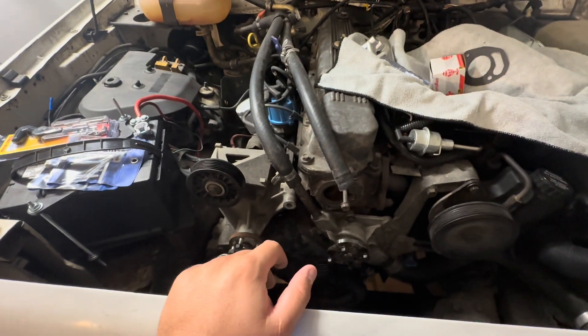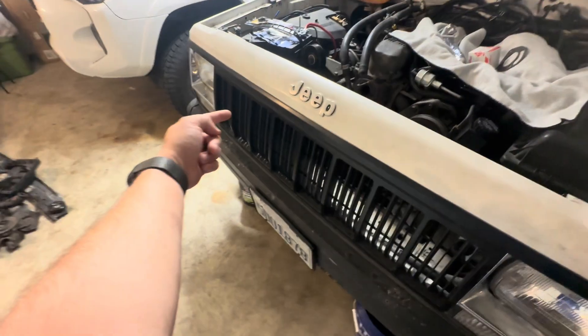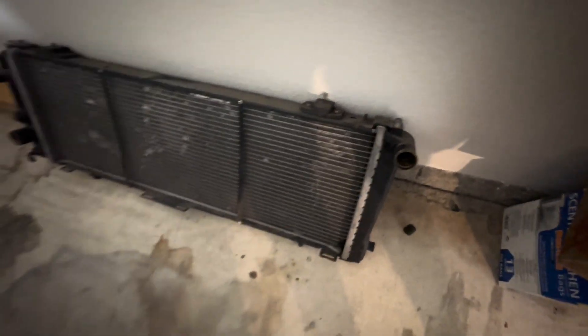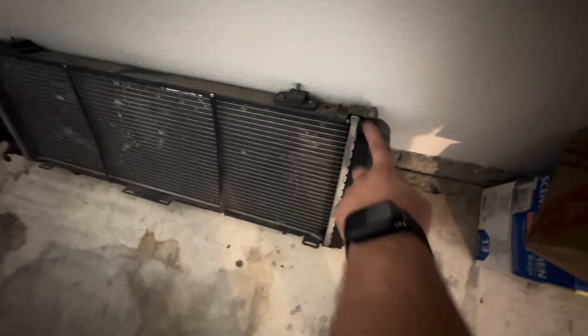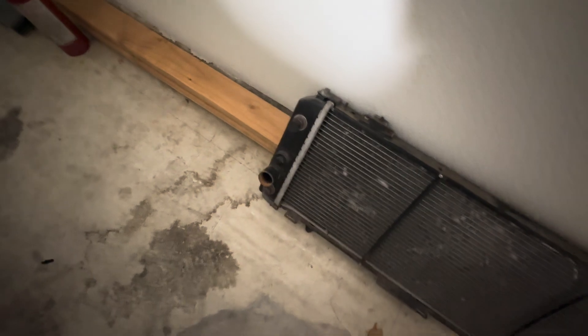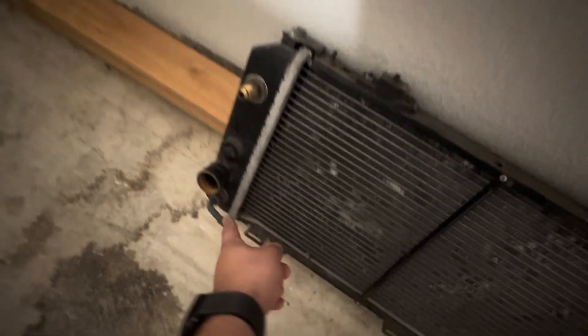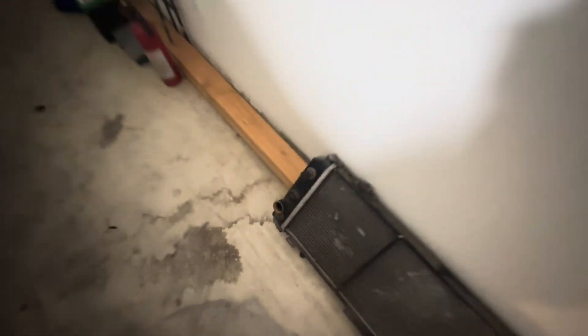Just to get you guys caught up — you need to drain your coolant out, there's a little plug on the bottom of your radiator. Since I have a manual transmission, the only two hoses I need to worry about are the top hose and the bottom hose, labeled upper and lower. If you have an automatic transmission, you'll also need two additional coolant lines for your transmission, but I don't have that.